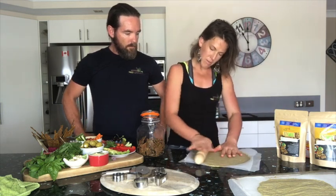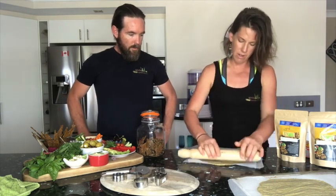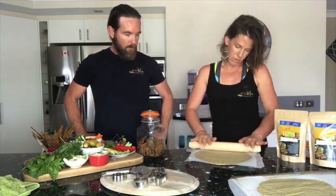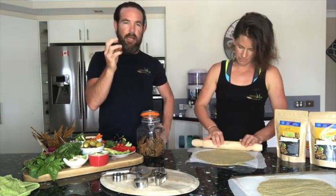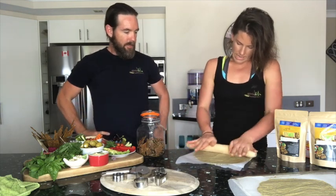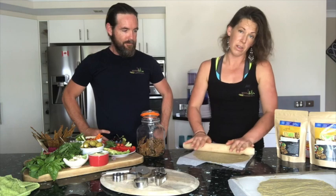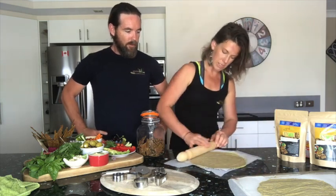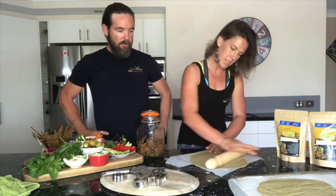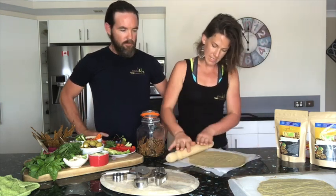This will probably work in a dehydrator as well if you have one. I've also made them a little bit thicker — they come out nicely crispy on the outside with a little bit of chew in the middle. You can also do little balls like falafel balls, or patties with grated sweet potato, carrot, onion, and lots of grated veggies — that'll work great.